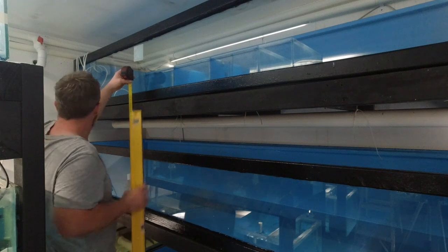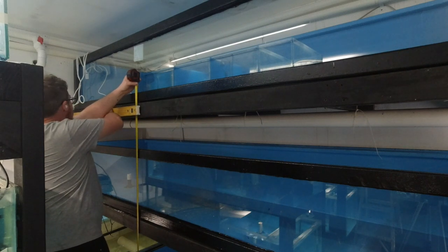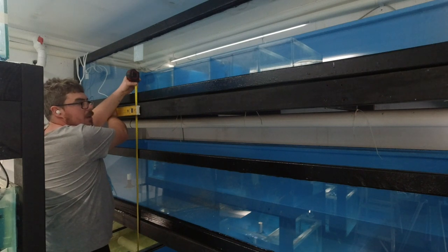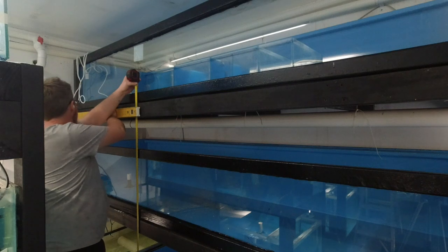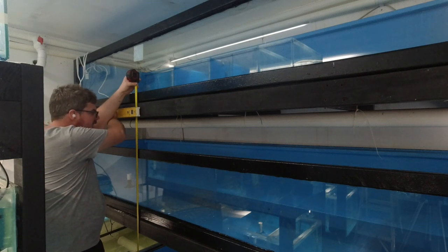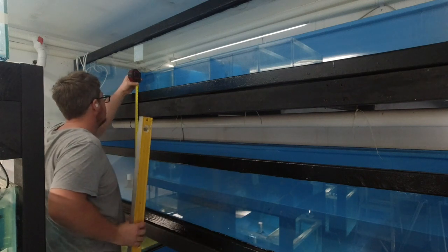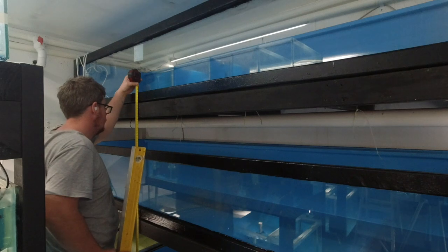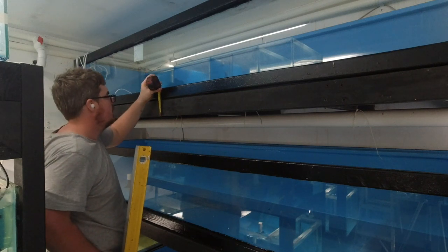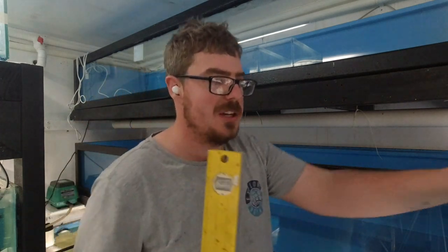Now we're going to do the other one — you guys can't see that well from there, I'm balancing on a bit of wood. This is going to be wrong. So this one is 1576. Hang on, I've got to work this one out because it's going to be plus 90. That's not right, I've done something wrong here guys. I'm going to get the measurement and get back to you.